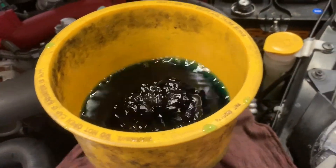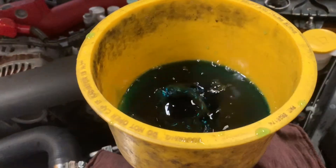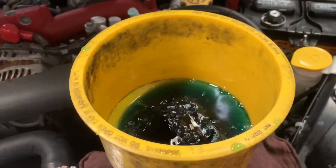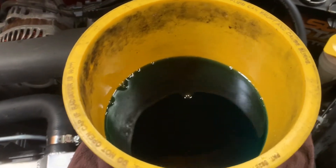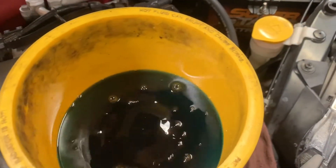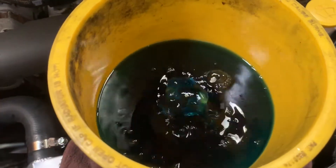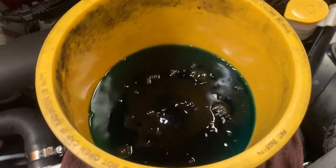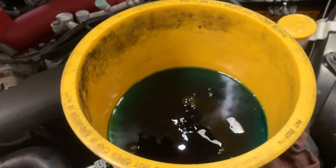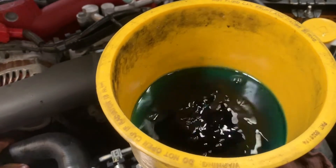Now I'm pouring in the coolant — the radiator is taking down the coolant. Once the coolant has stopped going down, you're going to press on the hose right here to get all the air out so that way it can go down some more. I'm trying to push out all the air in the system. Right now the coolant won't go down anymore, so now I'm going to start the car and let it suck down all the coolant.